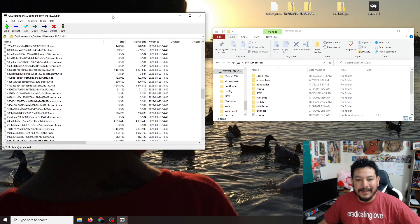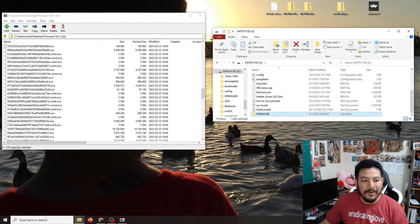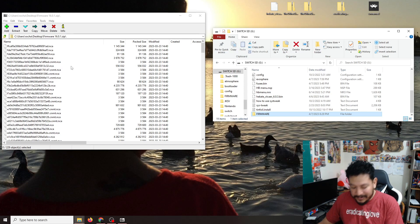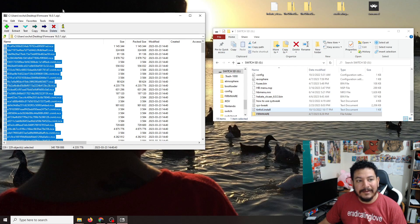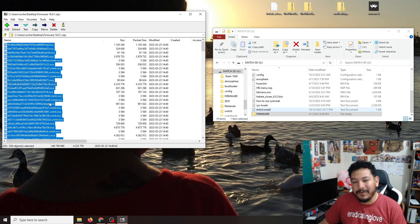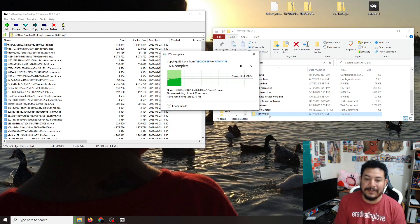Before we extract any files, we need to create a folder inside the SD card. Right-click on the empty space and make a new folder — name it 'FIRMWARE' in all caps. Then in 7-Zip, highlight all 229 files and extract them directly to the firmware folder on your SD card. I recommend 7-Zip specifically because WinZip and other zipping software don't work as well for this method.